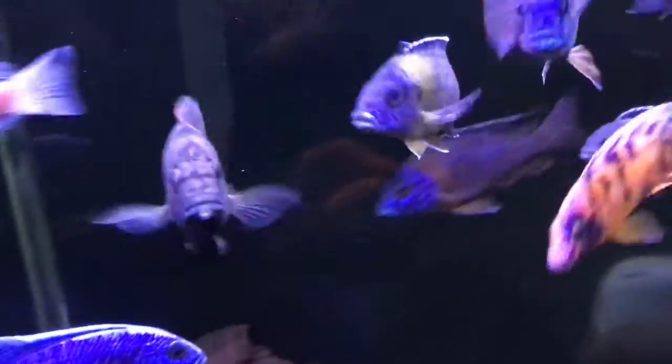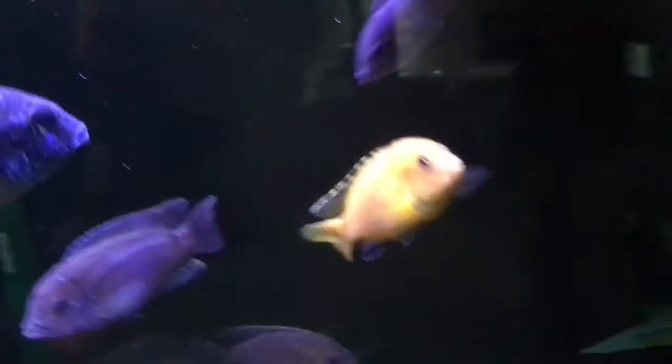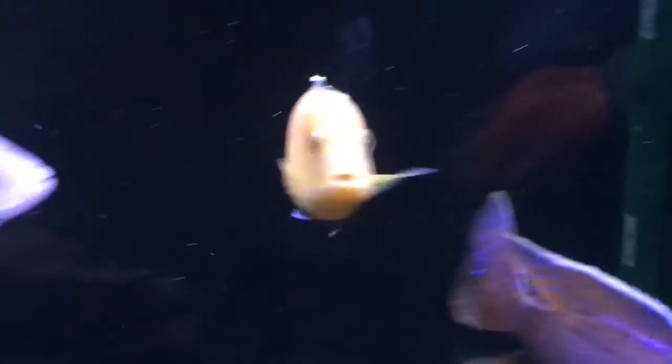Back to the yellow labs — these guys come in a super, super rich yellow color and I really like it. I know a lot of people have them, but there aren't really a lot of yellow fish in this tank. I could go with sunshine peacocks or other options, but for now I'll just stick with the yellow lab. That's all for this guy.